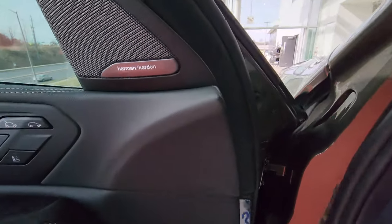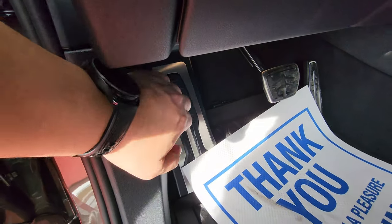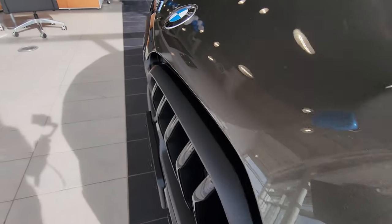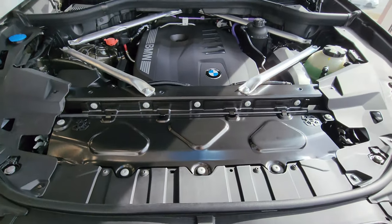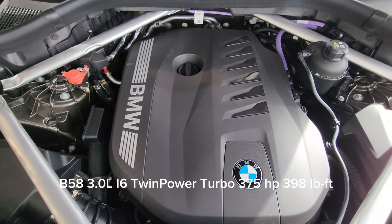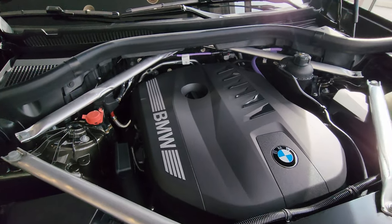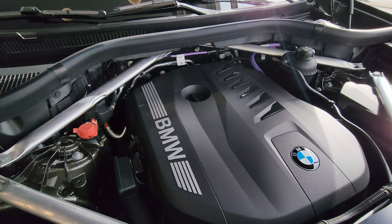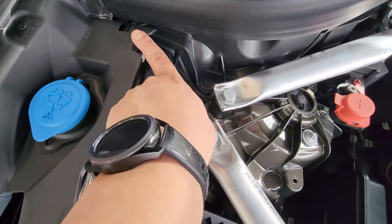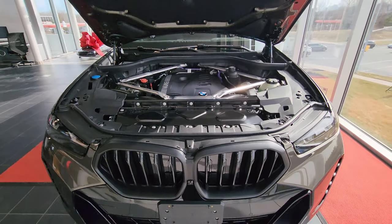The hood release is right here — one, two. We don't have to find anything underneath; we simply lift this up. There it is: the beautiful B58 3-liter inline-six twin-power turbo. We have 375 horsepower and 398 foot-pounds of torque. It looks like the new M440i LCI is getting this motor as well. We have a positive battery terminal, negative battery terminal, and washer fluid. Overall, just a beast — let me know in the comments what you think.